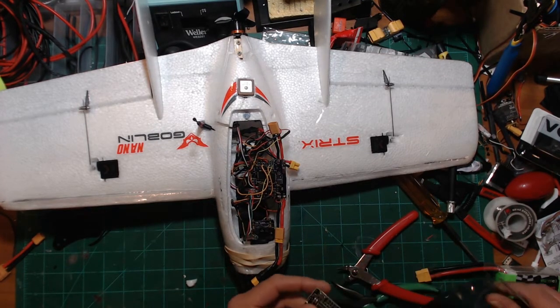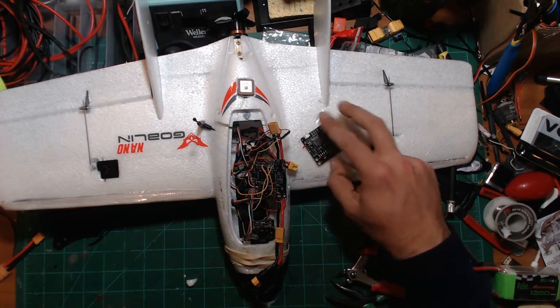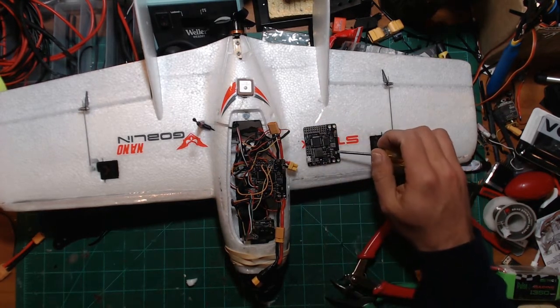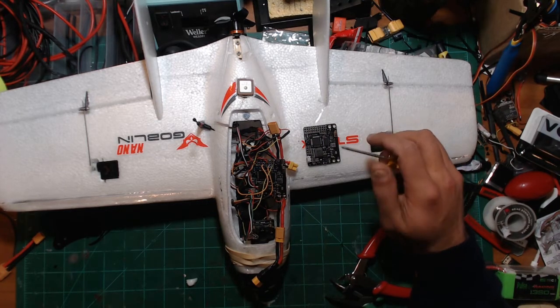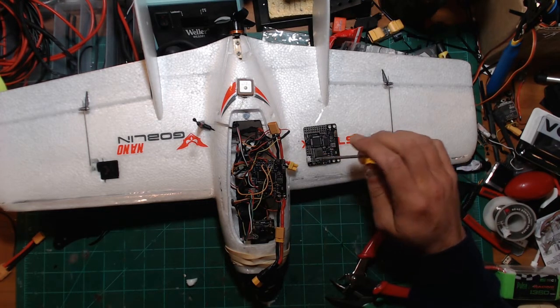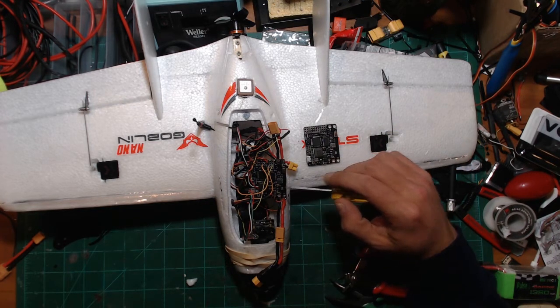Chang sent me a new board right away — the guy's awesome. And this chip right here looks like it's even different, even though this one was already supposedly upgraded and tested. But this one actually has writing on it where this one did not.